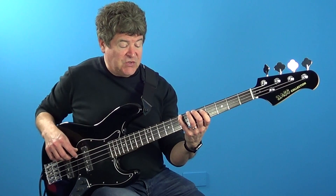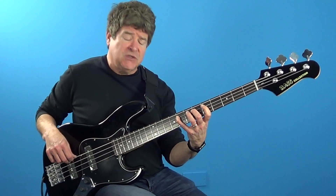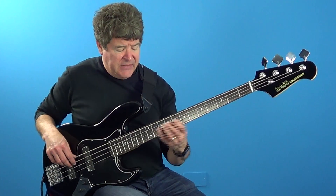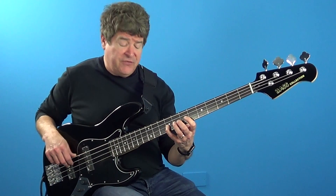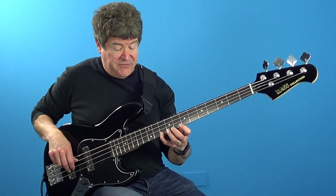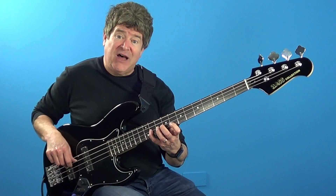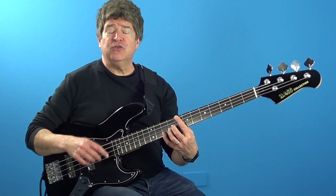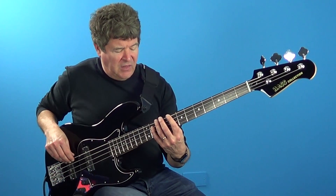This brings me back to root, two, three, four in this position with C minor seven. Then root, two, flat three, four on F sharp minor seven. Root, two, flat three, four on C minor seven. Then root, flat seven, six, five on F sharp minor seven. And then resolving back to the root on C minor seven. Notice how I start playing this ascending line.